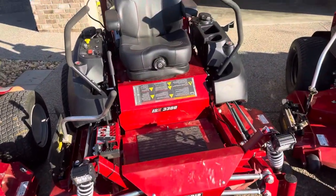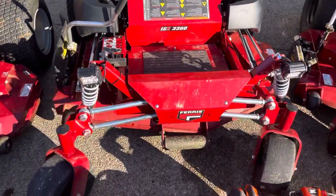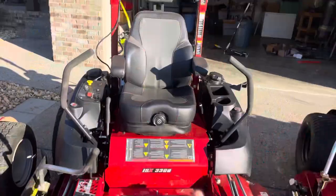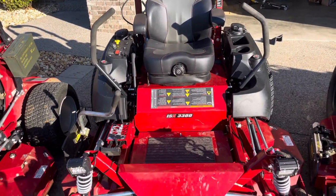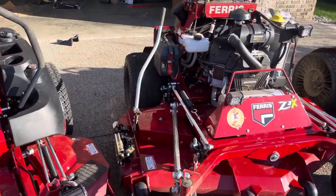Moving on to the 3300. Bought this about a month or two ago for next year when I get into the commercial side of the business. Has lights on the front and on the ROPS. It's a great mower — I love the suspension. It's like a Cadillac of mowers. It's a 60-inch with a 40 horsepower Vanguard with oil guard system.